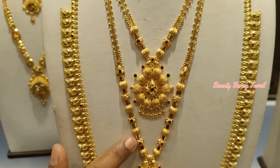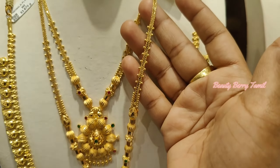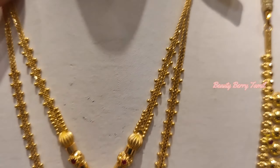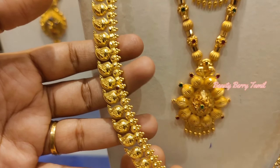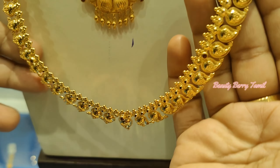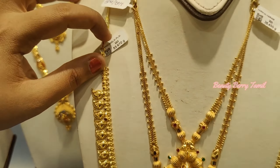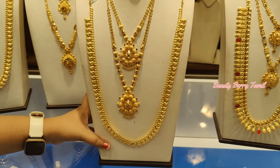Next, for this wedding set — you have a full ball design with full balls. This is 36 grams weight, and this is a 400 grams weight. This is a Manga harem in a U-type design. This is a 53 grams weight — this is a Manga design.